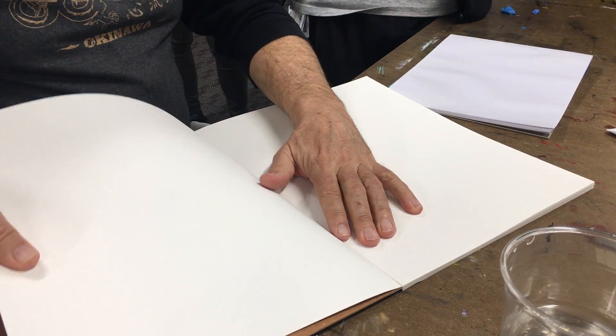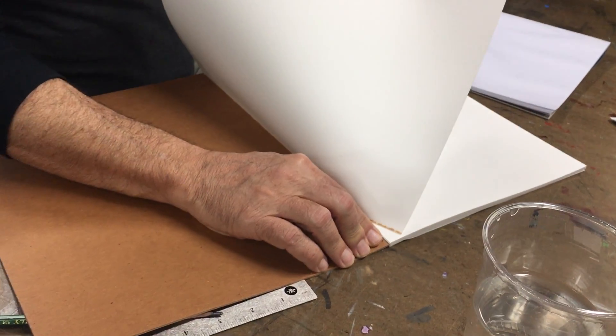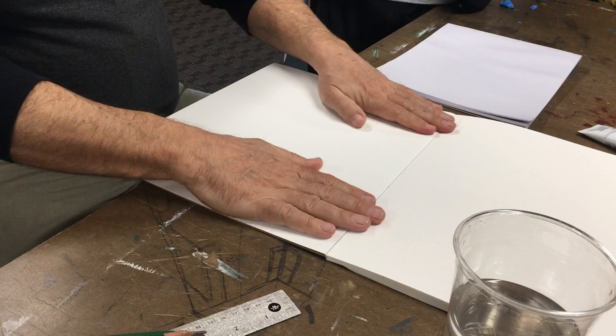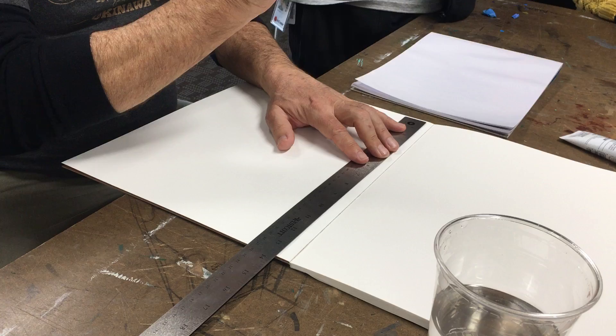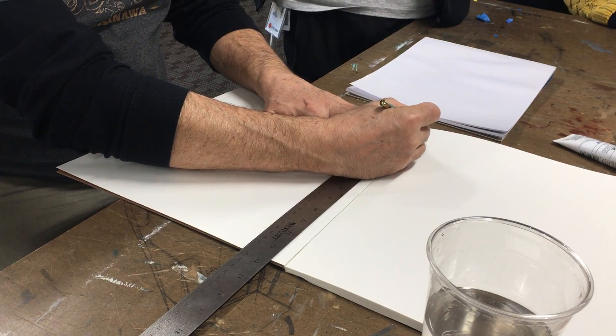It's usually better to start from the back because you can pull off this way a little bit easier. So we'll start from the back. Don't go all the way to the top. The end of the ruler is not where you start measuring from — it's where the line is.